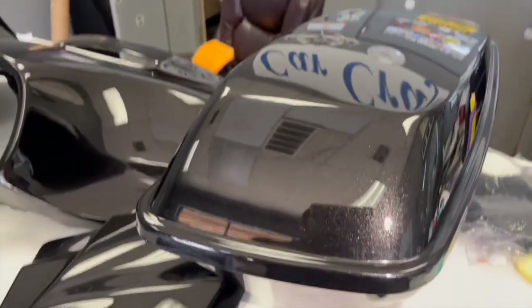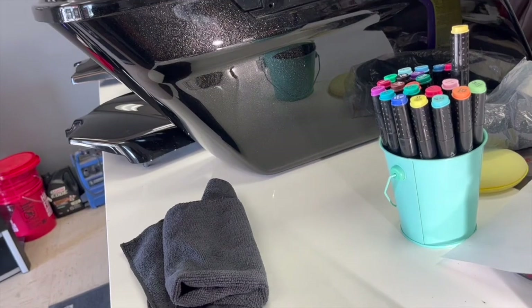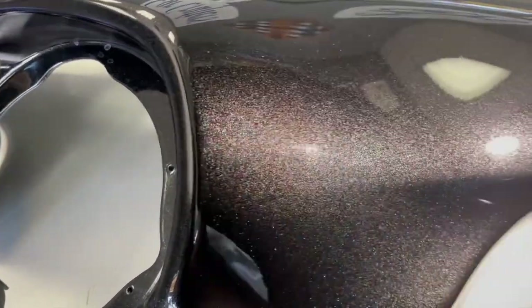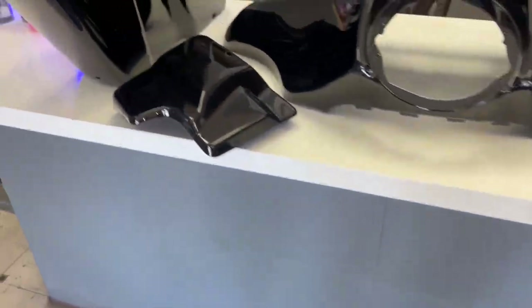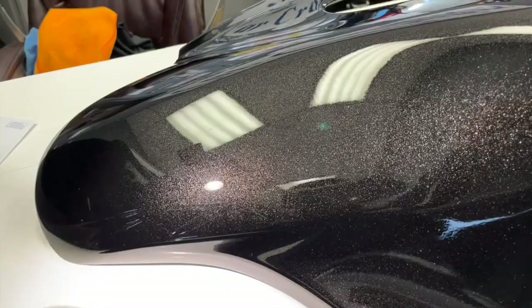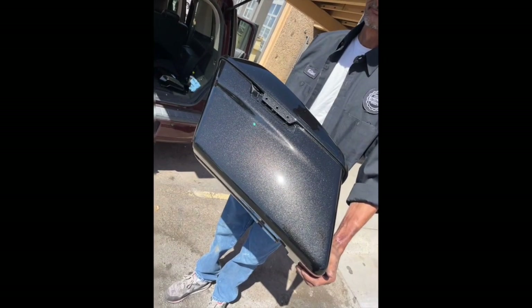Just wanted to show you guys the final product — the pieces are looking real nice. This bike is going to sell real quick. If you want it, go hit up Barnett right here in El Paso, Texas. That's the 2021 bike. I really hope you guys enjoy this video. Here's a few photos I took — make sure you leave a like and a comment, and always subscribe. Thank you and have a great day.